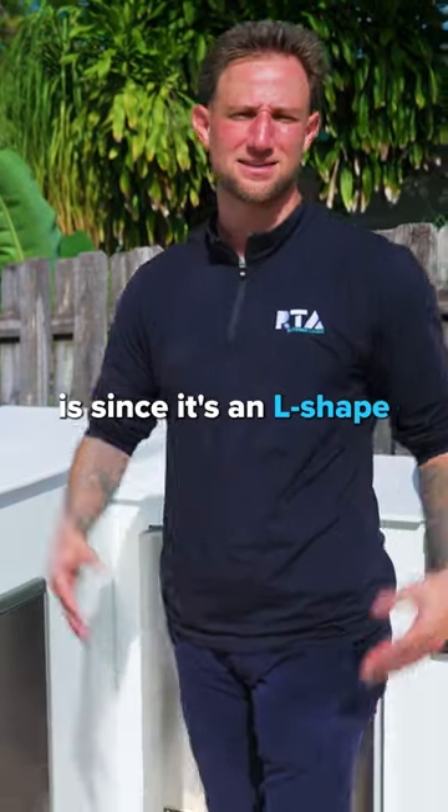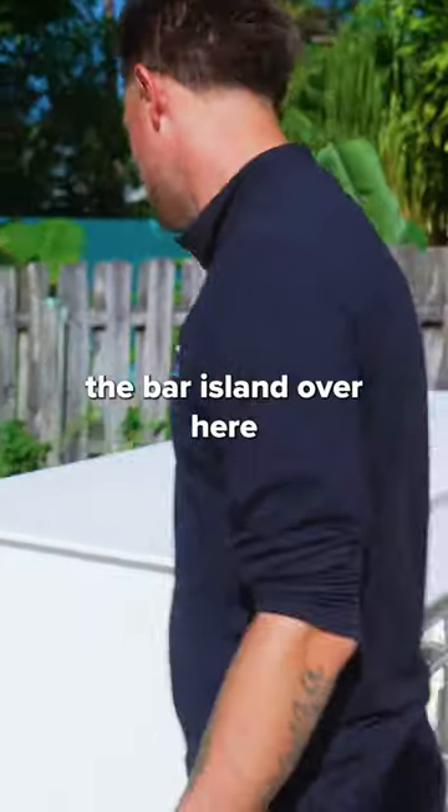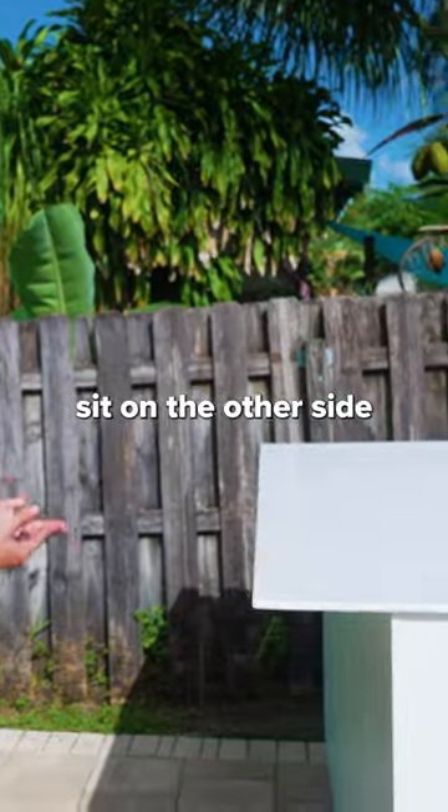The best thing about this layout is that since it's an L-shape, on the other side of the bar island you actually have an overhang where your guests can sit on the other side.